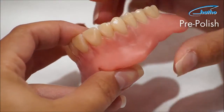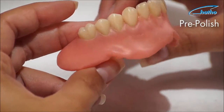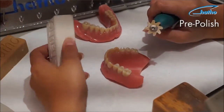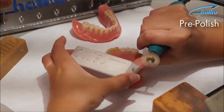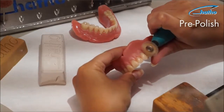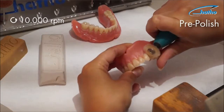In smaller, difficult-to-reach areas such as the interdental areas, the gum cuffs, and the palate wrinkles, using a micromotor is recommended for pre-polishing. The jagged brush, the Geza 120 HP, consists of stiff bristles. In combination with the polishing compound Polystar Lintigray, it removes the rougher finishing marks in the interdental area. The best result is obtained using a recommended speed of 10,000 RPM.